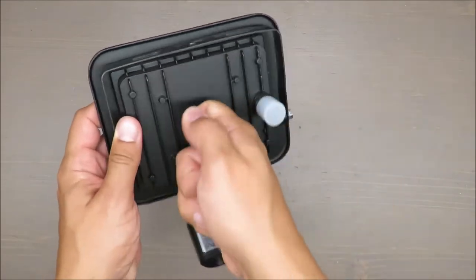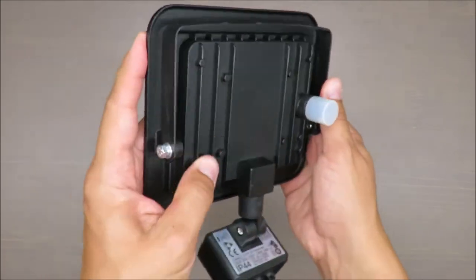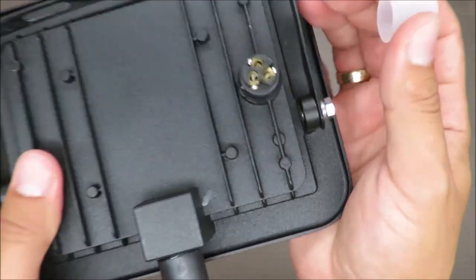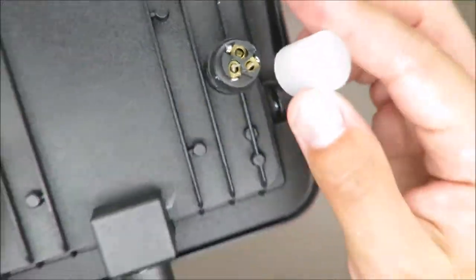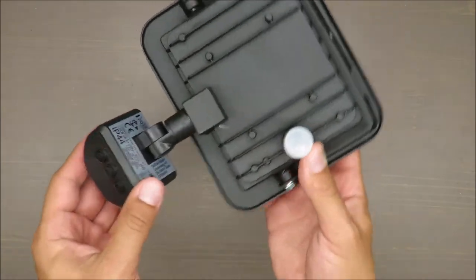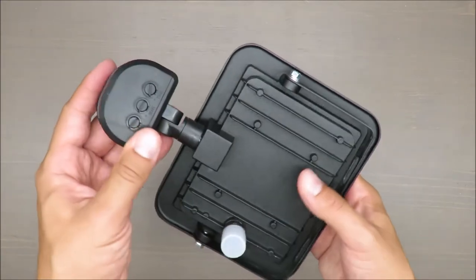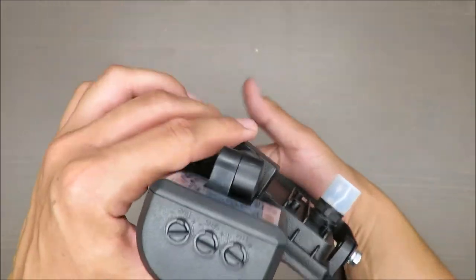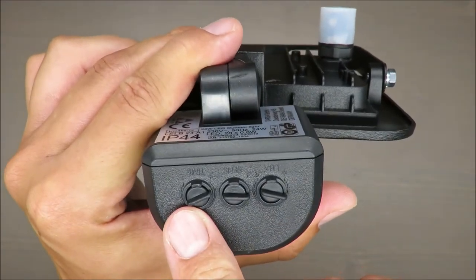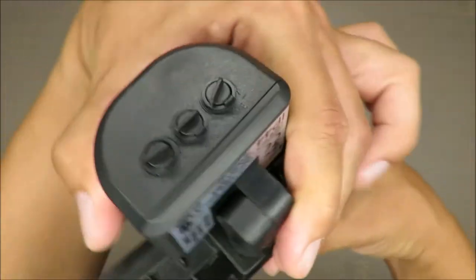The light itself is made out of cast aluminum — it's looking quite nice. This here is where you should plug your cables in. The angle adjustment is decent.